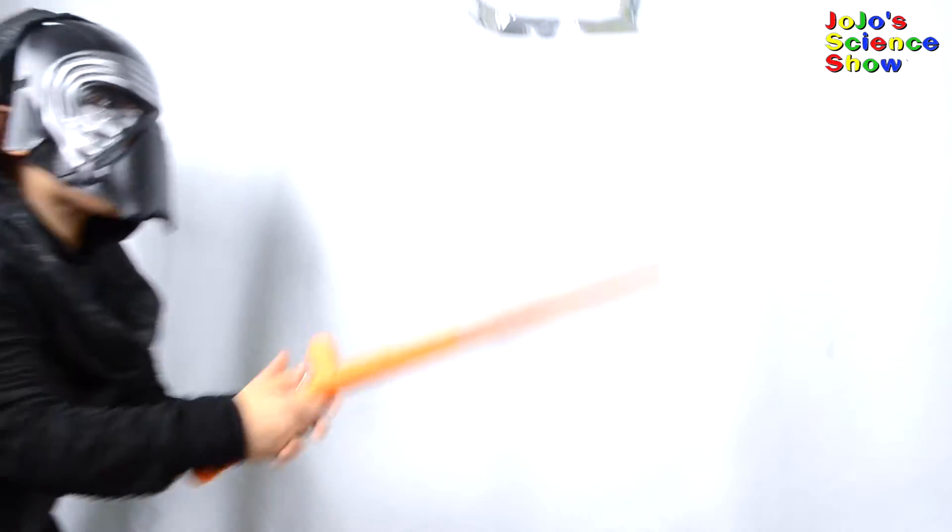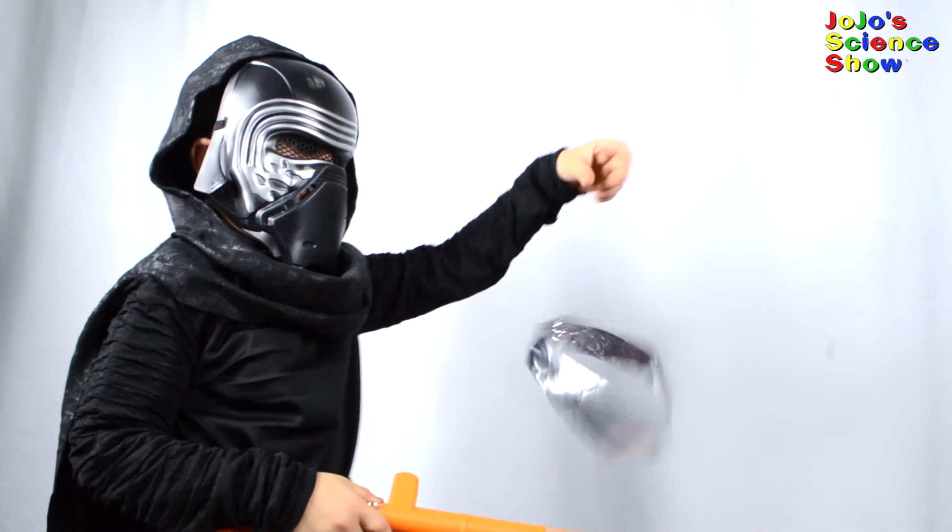Now it's Kylo Ren's turn to use the Force. Let's check out some of the other shapes in the kit. Wow, isn't it amazing that this rod is making these shapes open up and float?